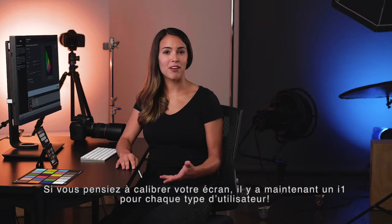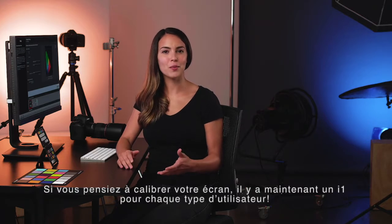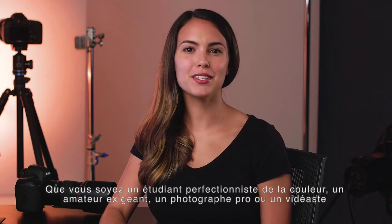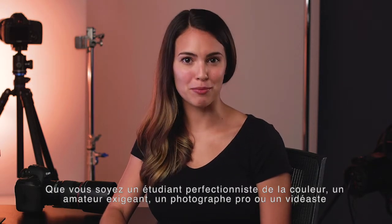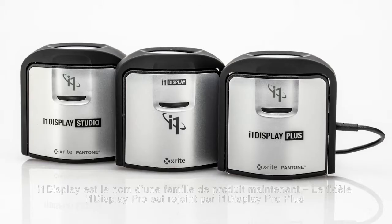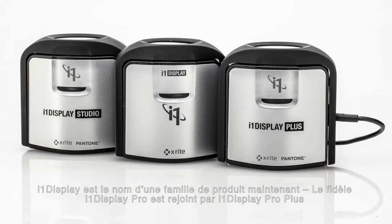If you've been thinking about profiling your display, there's now an i1 for everyone. Whether you're a color perfectionist, student, enthusiast, or professional photographer or filmmaker, X-Rite has an i1 Display solution just for you. i1 Display is now a family.